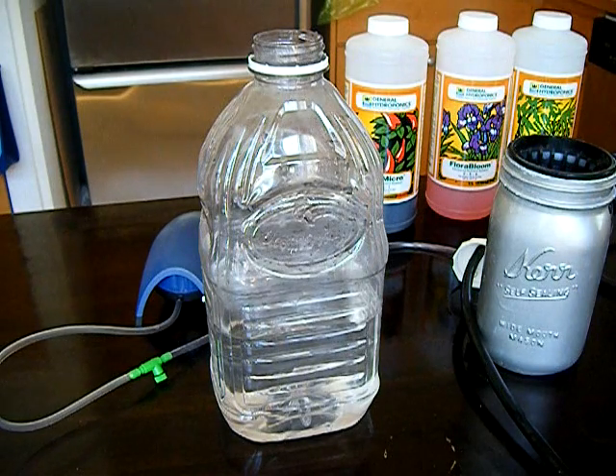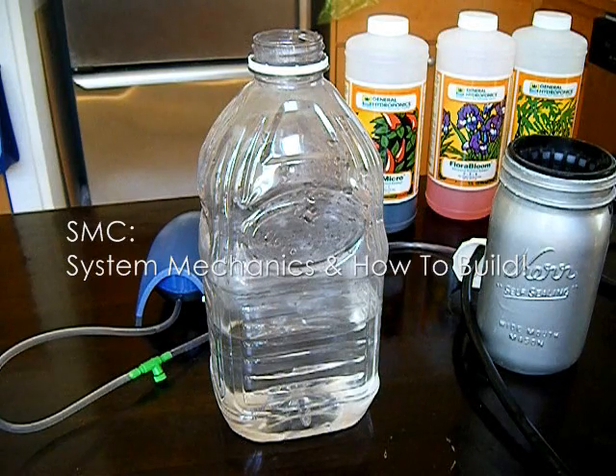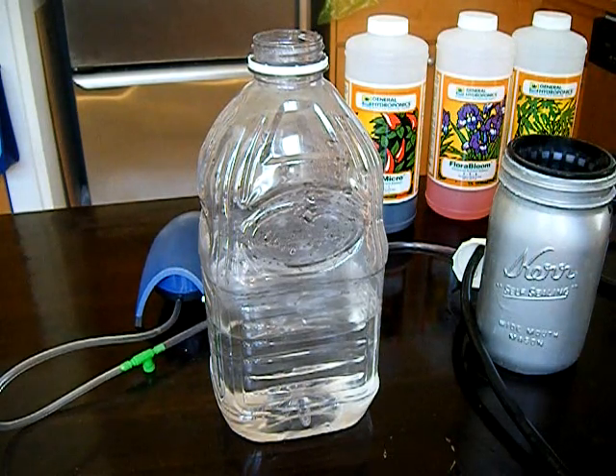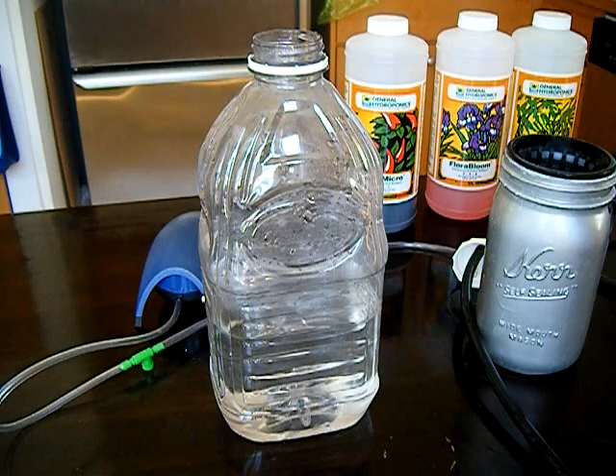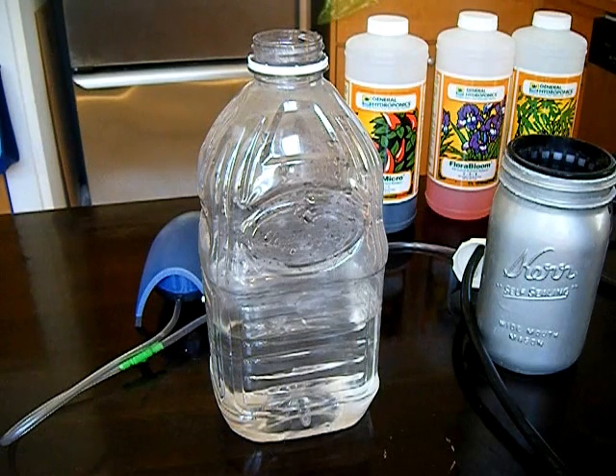Hey guys, Surf Monkey Coconut here. Thanks so much for your video views and all your great comments and feedback on the system. One of the more common questions we get is how exactly did we put this together? Really it is a down and dirty DIY hydroponic system.